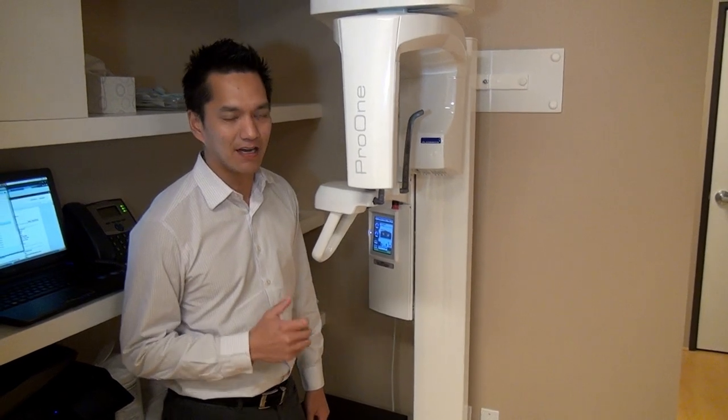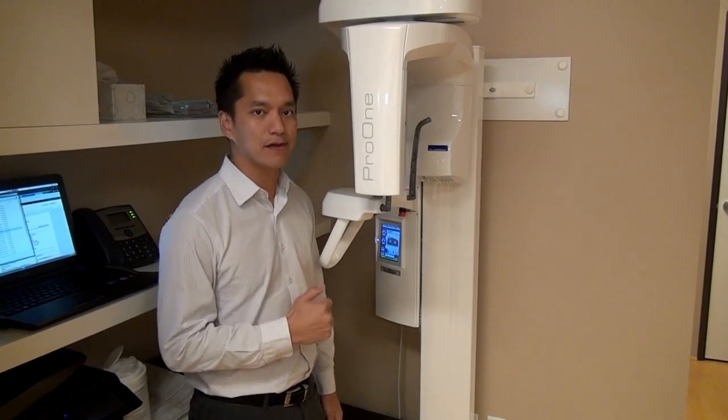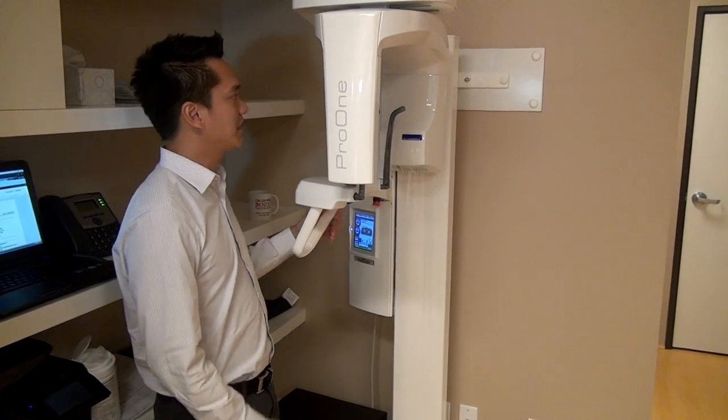I'm Dr. Marvin on BigDiastema.com. I'm going to show you this really brand new Planmeca Pro 1 Panoramic X-Ray. This is for our brand new office. It's a Pro 1, very slim.